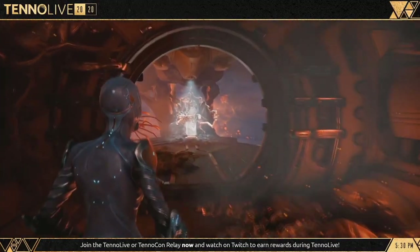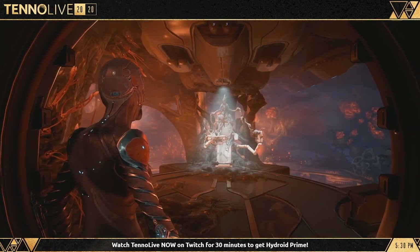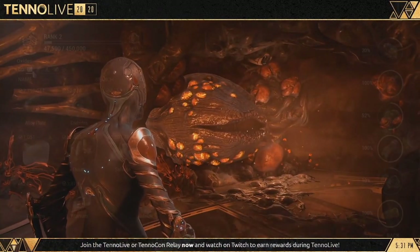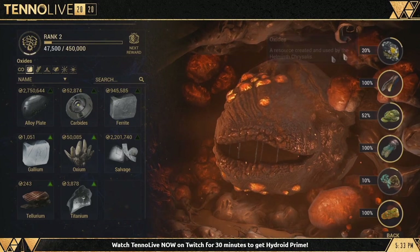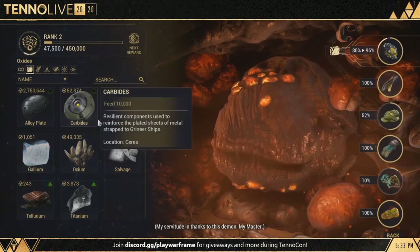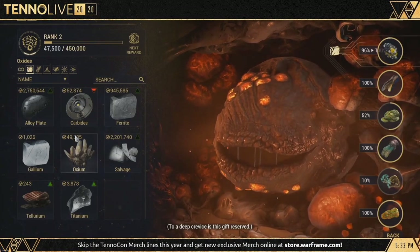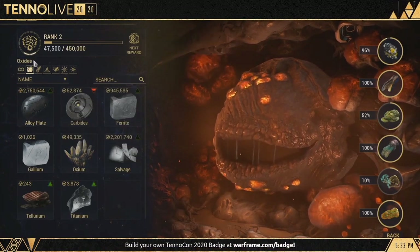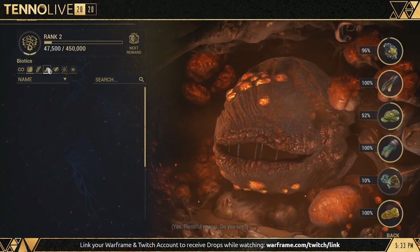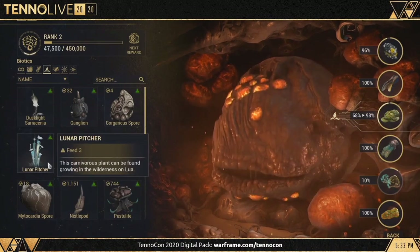The new Helminth room has finally had a huge rework — exciting with endless possibilities. At the back of the room you will notice the Helminth. By selecting him, you feed him materials you've already earned in game, and these materials feed him and increase the secretions of the Helminth. You can see the secretions on the right-hand side — like Oxides at the top, for example. So by feeding him Alloy Plates, you will get back Oxides. Every resource in Warframe has been categorized and split between different secretions for the Helminth.